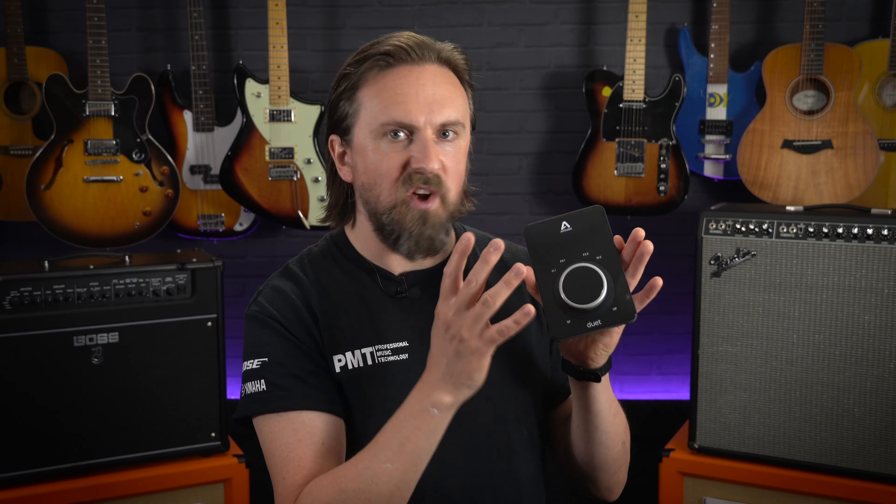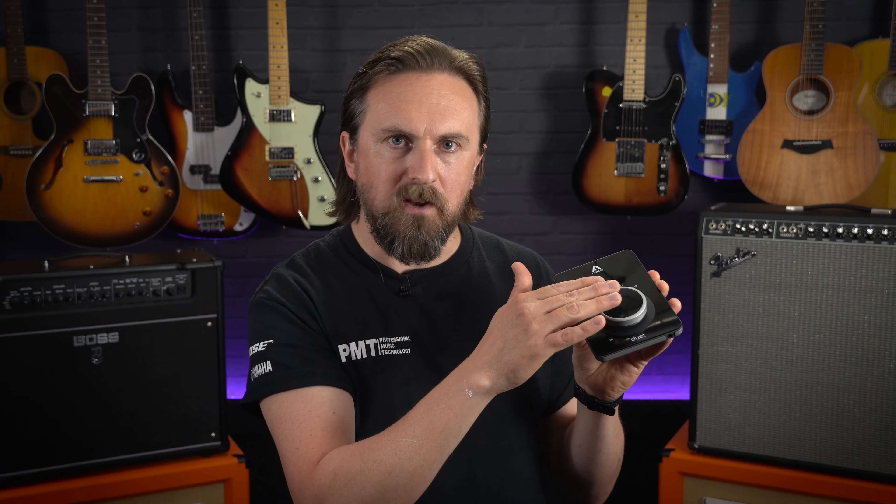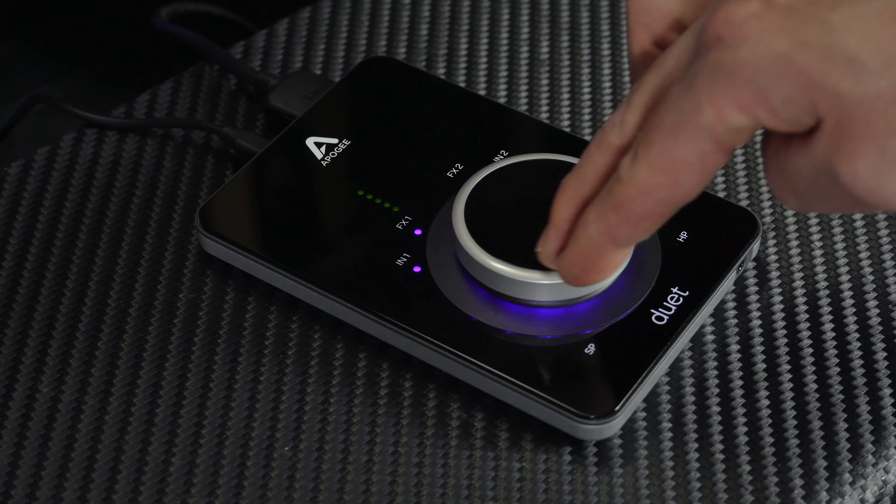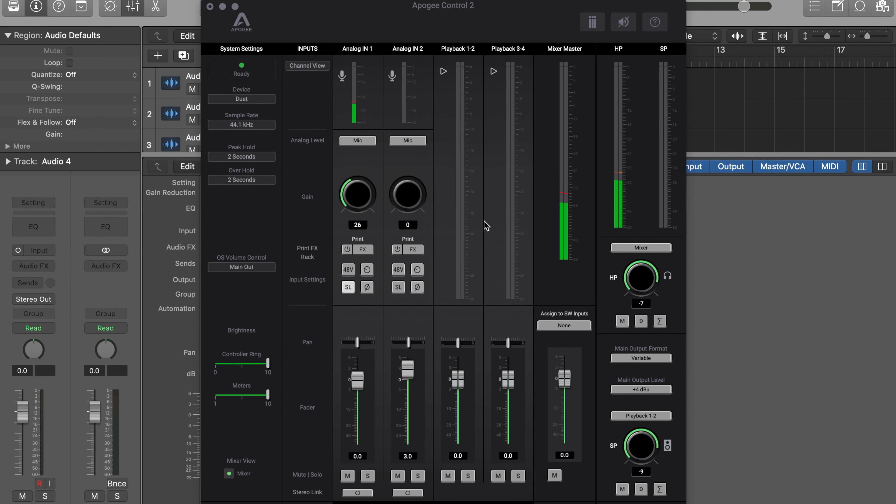That brings us to reason number four why we think the Duet 3 is one of the best desktop audio interfaces out there: its user interface. There's just the one large knob which doubles up as a push button, and that is all you really need for at your fingertips control, as it allows you to select and adjust input levels, toggle effects and adjust or mute headphone or speaker levels. All of the other settings are accessed via the Control 2 app, and you get all of the same features on both the iOS and desktop versions. Along with the controls for the DSP channel strip, the app allows for input level attenuation for mic, line or instruments, 48V phantom power switches, level meters, input phase and panning controls, and you can also select the sampling rate and more advanced settings — all accessed using a very intuitive, user-friendly piece of software.